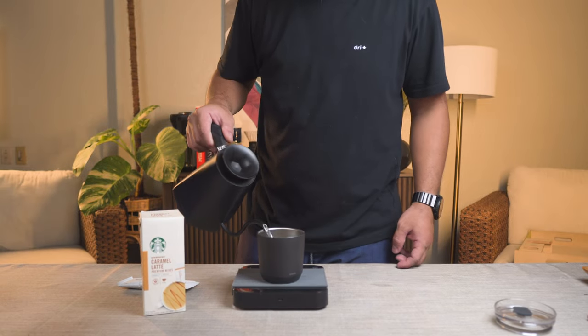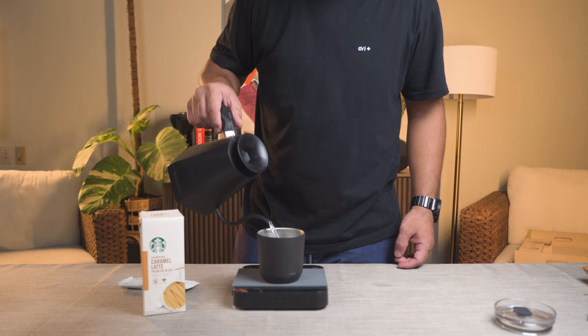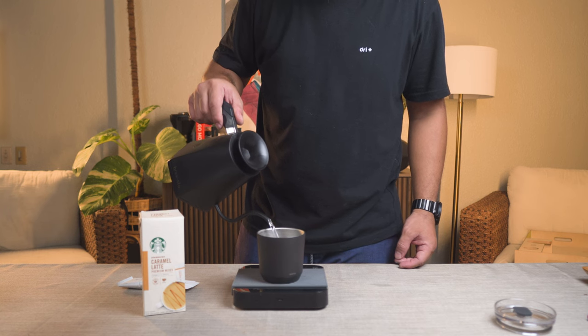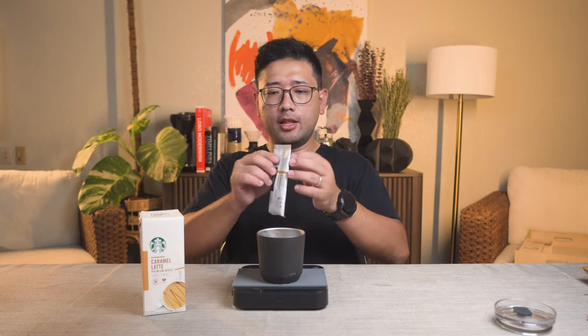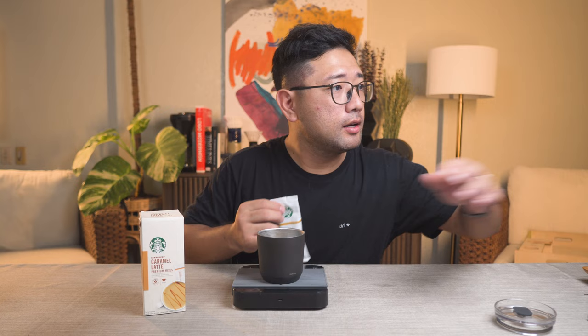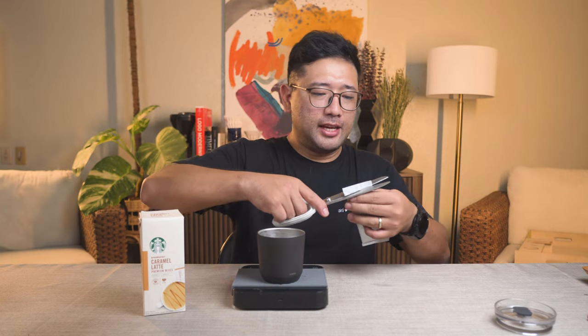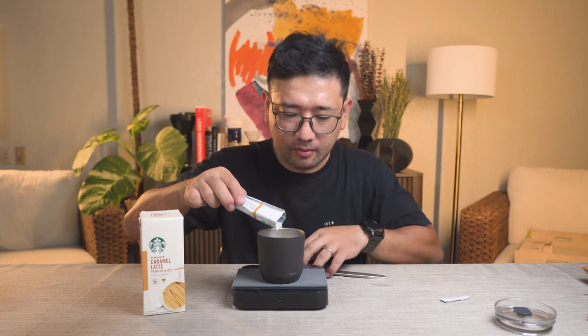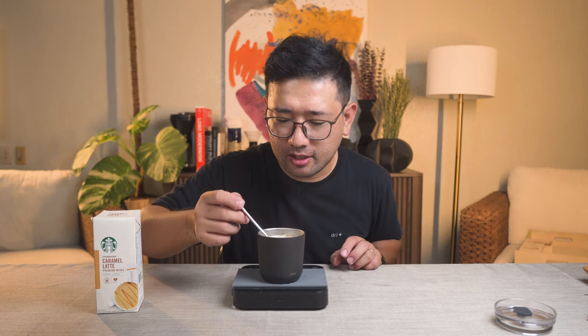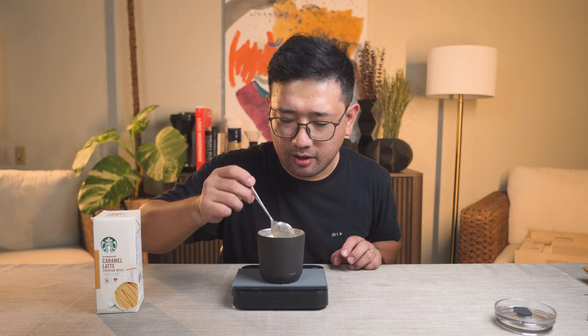We're gonna use this. I just poured 85 degree water, 180 ml, and then we're gonna pour this instant coffee from Starbucks. It smells good. Okay, so now we're gonna mix it. Let's get rid of the clumps.